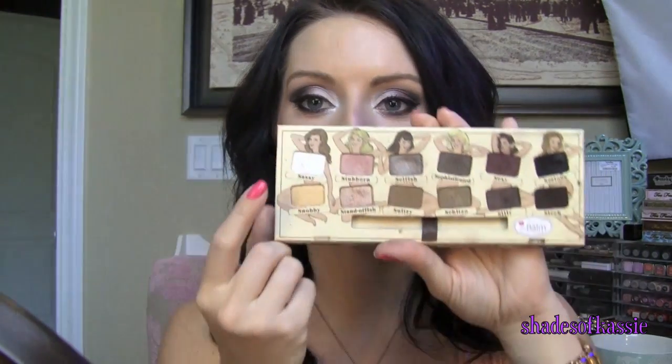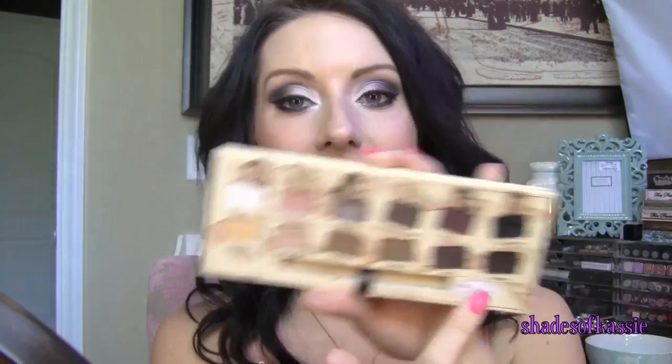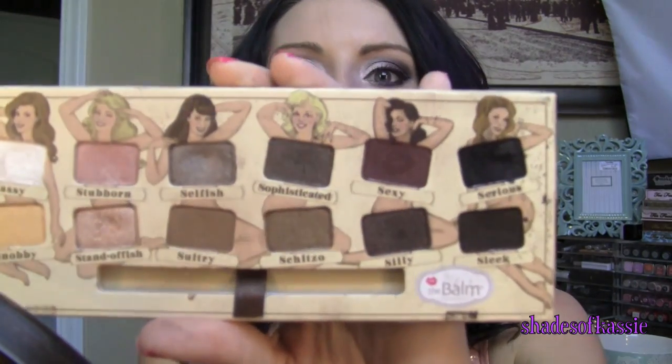So I came up with this really pretty kind of silvery, burgundy, smoky eye. The main colors that I used here were Sassy, which is this really pretty white, Sexy, which is this gorgeous — probably one of my favorite colors out of the whole palette — this gorgeous kind of burgundy red color, and then the black.